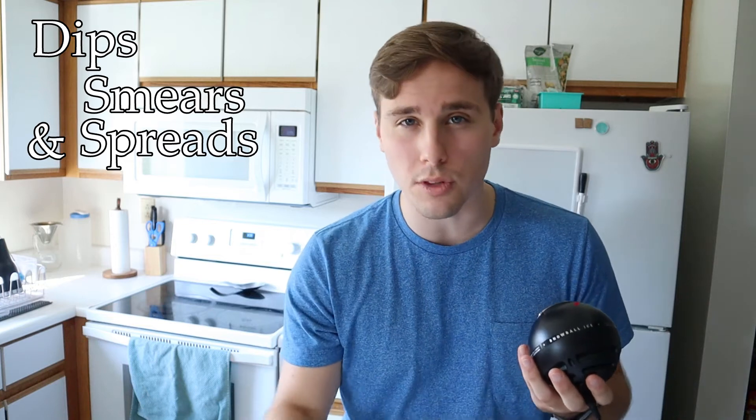Hi there, y'all. I'm starting a new series on the Empty Pantry Entrees channel devoted to dips, smears, and spreads from all over the world.